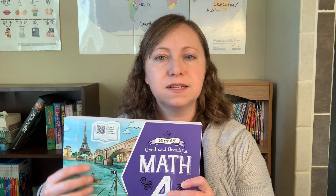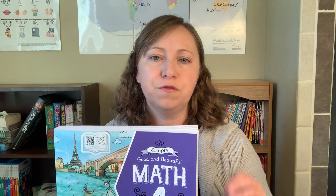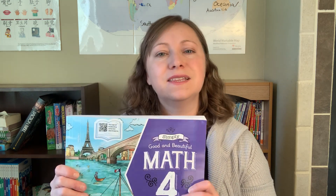They teach each math concept to the child and have a focus for that lesson. They teach the math concept, and there's a little bit of work to do with the teacher on the video, then a page going through that same concept again, and the last page is always a review of concepts from before. That is one thing that's really working for us and I will show you what it looks like on the inside when we get to that point.